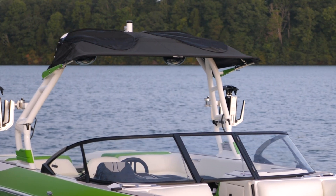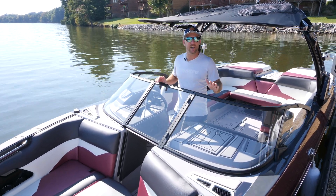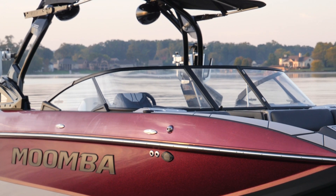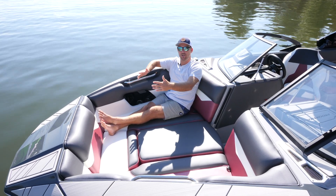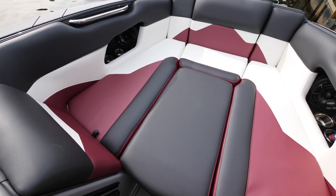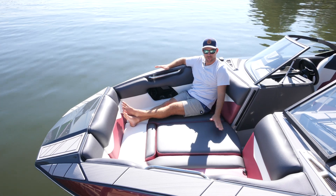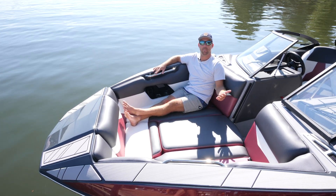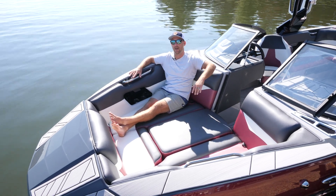For 2021 we've really incorporated some awesome sleek aggressive styling on the Mojo. One thing that really ties it all together is this new windshield. One of the major changes for 21 is the redesign of the bow — before it was a little more traditional, but we've switched to more of a hybrid wide bow which gives a ton of space up here. It's really comfortable to sit in, and you can fit multiple people. It's got a removable cushion so you can have a walkthrough area if you'd like. Uniquely, all the ballast is underneath the floor so when you lift up these cushions there's storage underneath the entire bow.